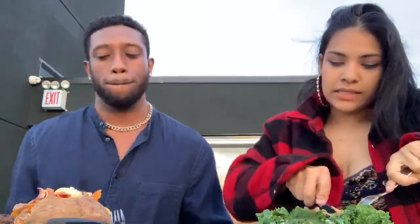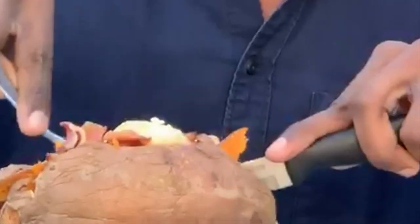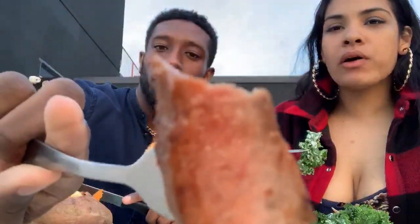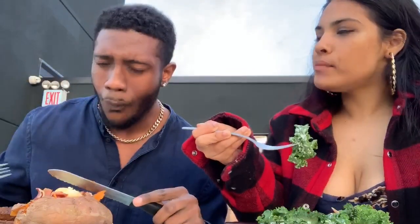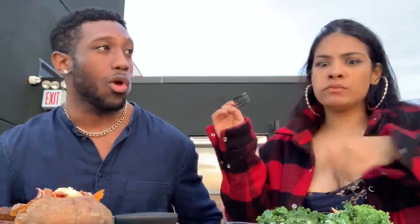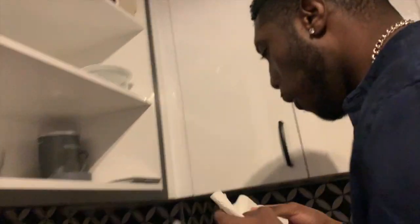Bon appétit — I want you to taste your steak right now. I'm gonna make that every week, just saying. Look how well cooked that is! This is what happens when it's too cold outside — it was a bit too cold tonight, we didn't think it was gonna be this cold.